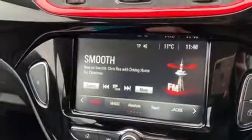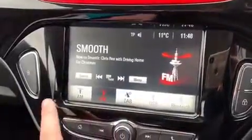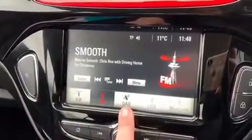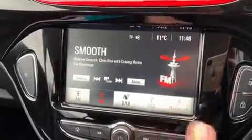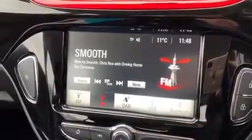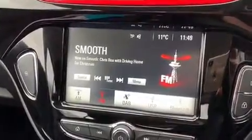Up in the top left hand corner we've got our audio options. If we hit source you can see them — we've got AM, FM and DAB radio as well as USB input and Bluetooth audio. So once you pair up your phone, not only can you make and receive phone calls but it'll be able to stream your music wirelessly as well.